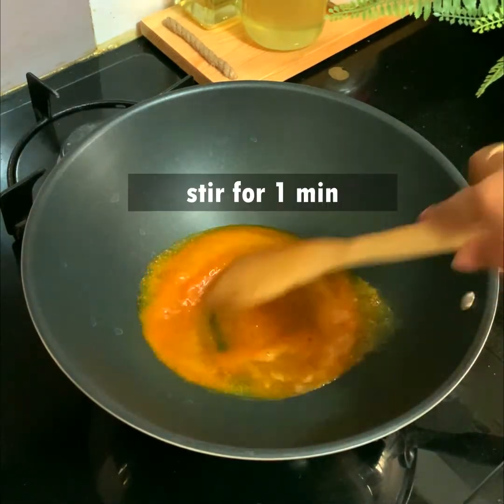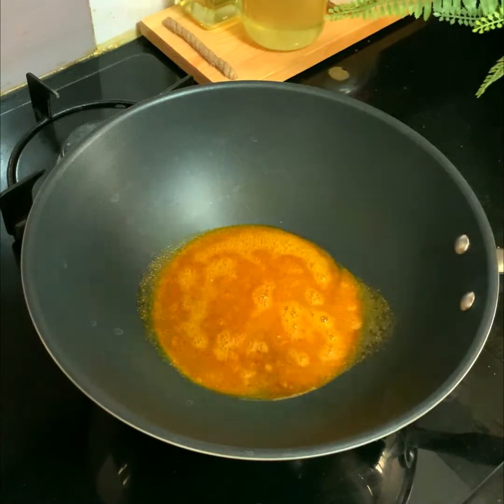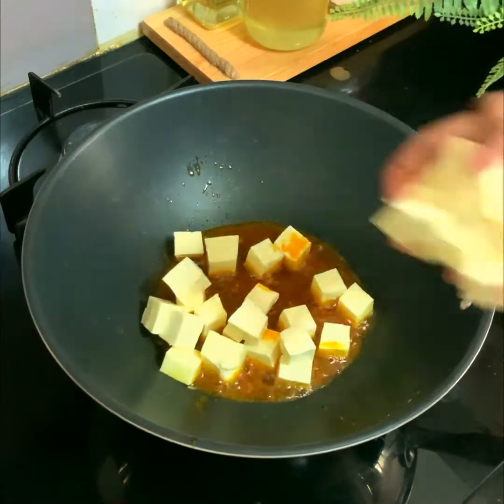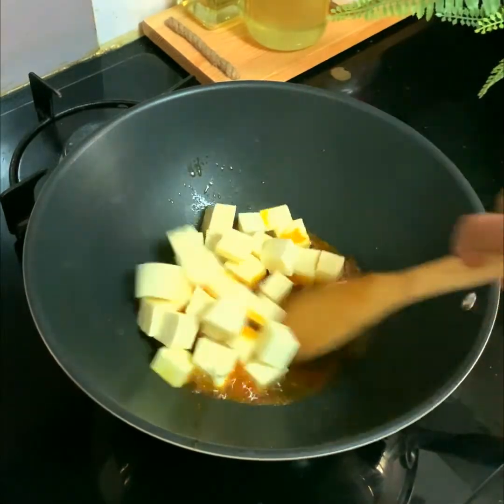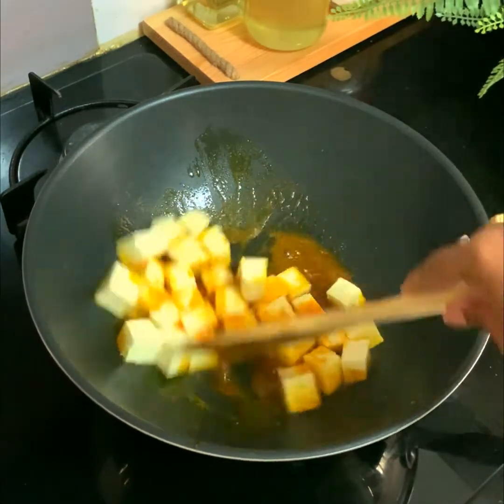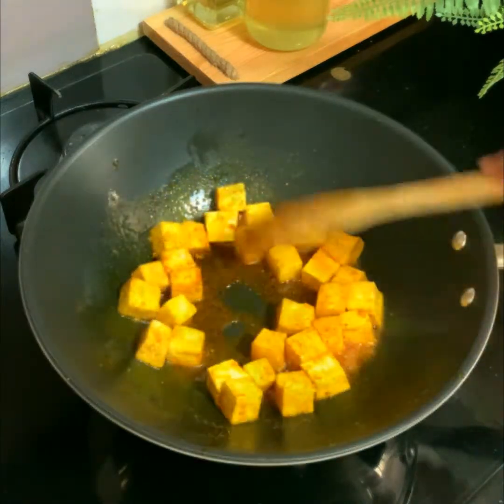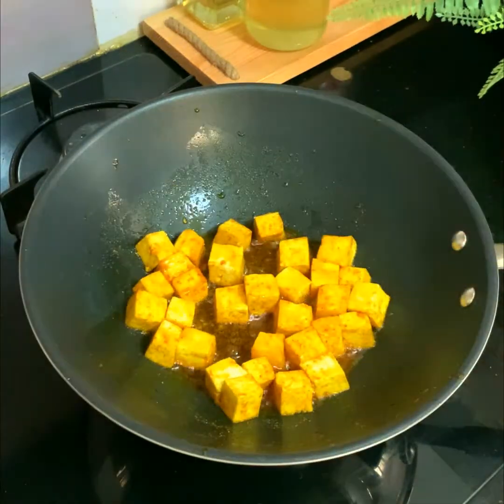Give a quick stir for a couple of seconds — make sure it's not getting burnt. Then add the paneer cubes. We are taking 500 grams of paneer here, cut into cubes. Stir it well and shallow fry for two to three minutes until it gets golden brown on its edges.